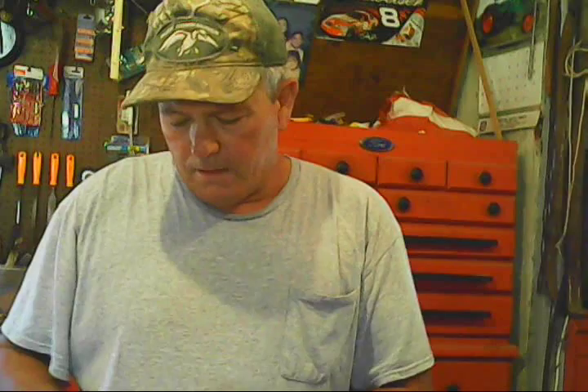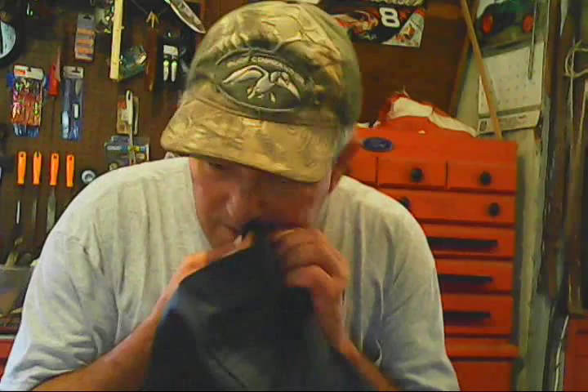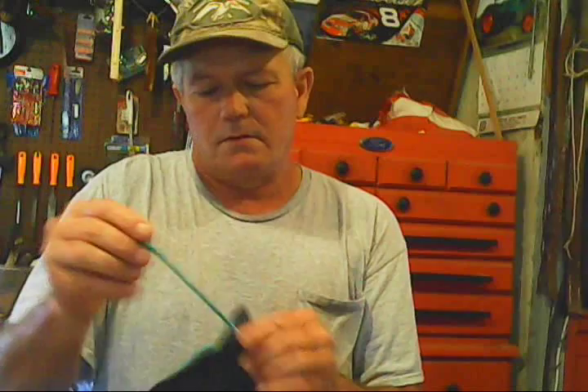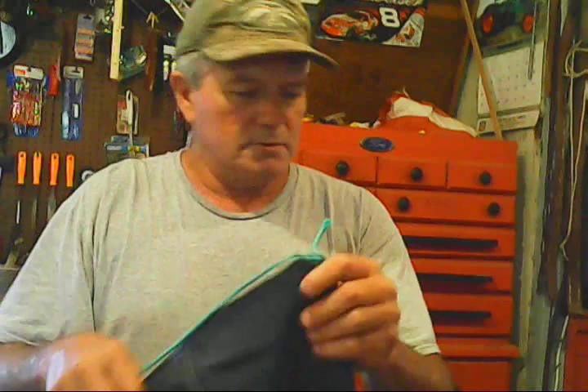Alright, so what I'm going to do is put this through the hole. Use them high-tech tools that you got. Alright, I'm just going to come around and tie a knot in it — very simple, overhand or any knot, big deal. Should hold it just fine.